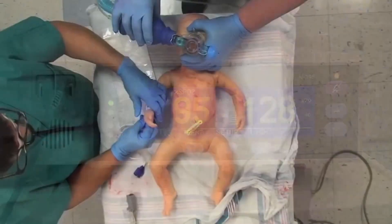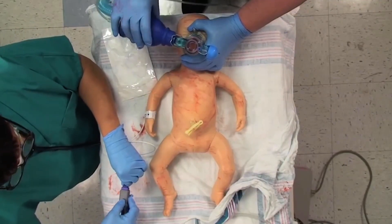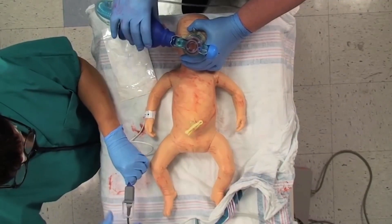Clinical assessment of cyanosis is a very unreliable indicator of oxygenation. The oximeter is a valuable tool to guide appropriate oxygen management in the newborn.